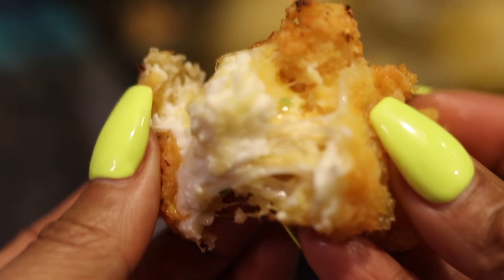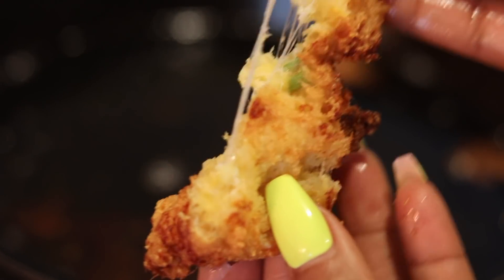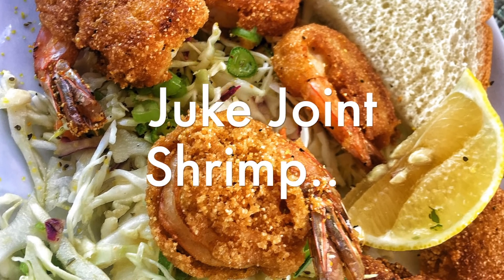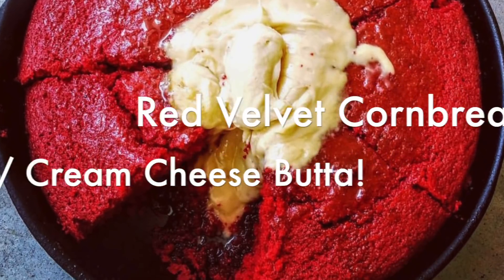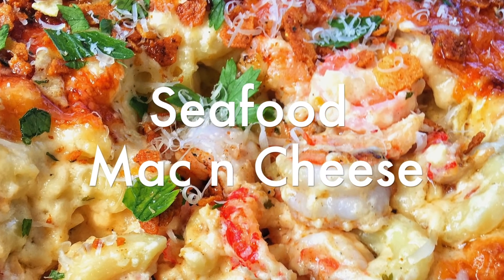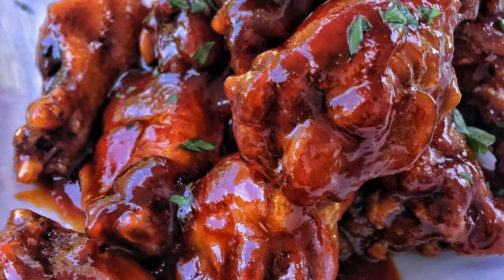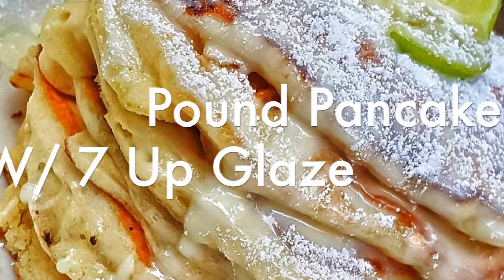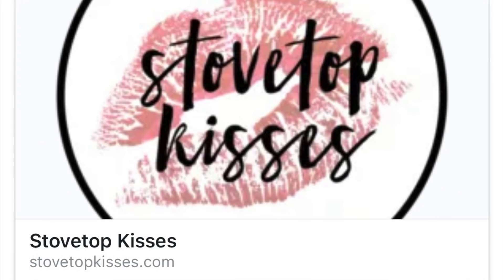Look how cheesy and delicious these things are. You can also make a honey butter to go on the side too. If you want more recipes to go with this, check out my Juke Joint Fried Shrimp. It's the holidays, so make sure you get that red velvet cornbread with cream cheese butter, make that seafood mac and cheese, and get those henny honey wings. Let's do brunch for Christmas — 7-Up Pound Cakes. Go on over to StovetopKisses.com and get Haywood's Place — they're 20% off today. Be sure to like, share, and subscribe. Check the description box for all details.